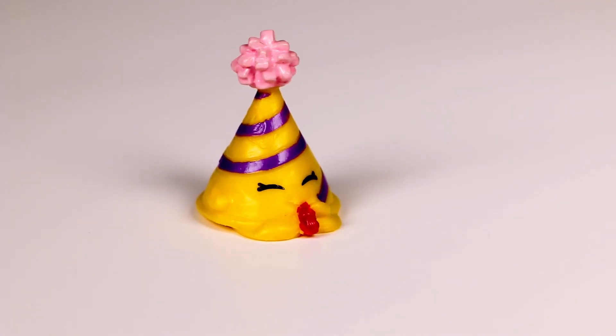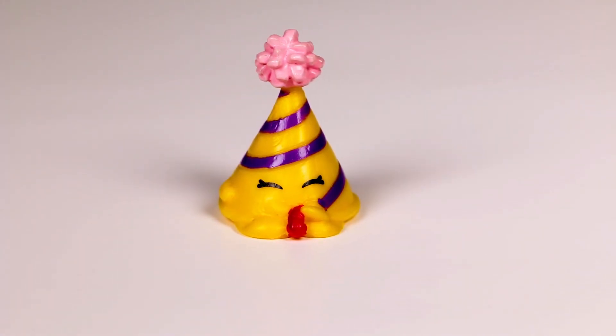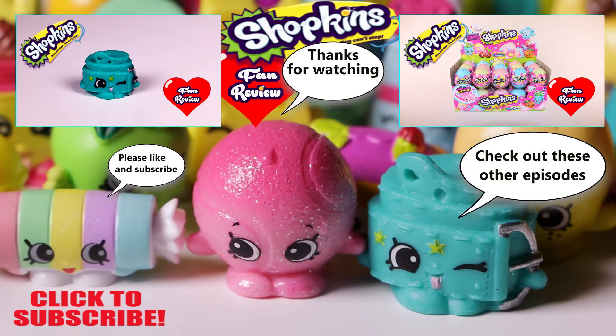What a terrific Shopkin! Let us know if you enjoyed our videos by clicking the like button, because we have all four seasons and we would love to do them all for you! Also, be sure to let us know in the comments section which one is your favorite, and we'll be sure to do it next if we haven't already. Thanks for watching, and see you on the next one!